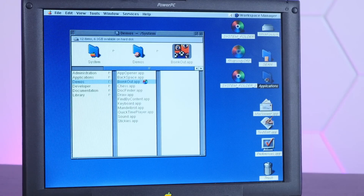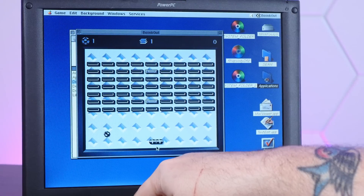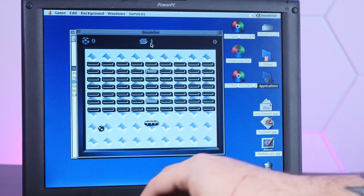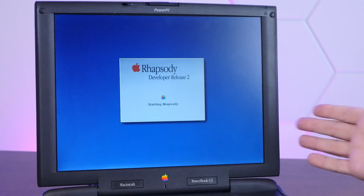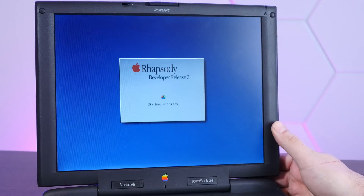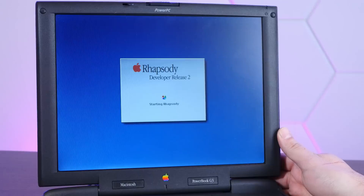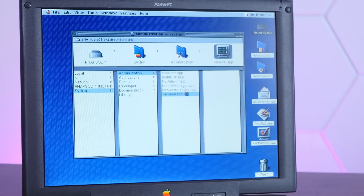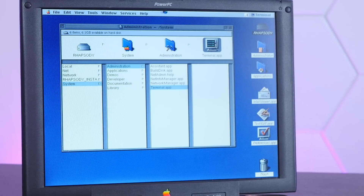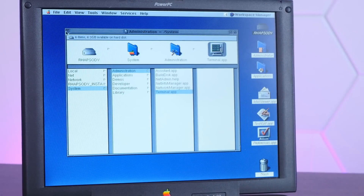We have the NeXTSTEP file manager and all these default apps which go all the way back to NeXTSTEP. It's so loud, and the volume button doesn't work. Okay, let's get out of here. As I was playing around it froze. So I restarted it, and now it's been stuck on 'starting Rhapsody' for quite a while — not totally convinced it's going to start. Oh, there it goes. And we can of course see the Unix-y underpinnings of Rhapsody, which is quite cool to see — a Unix terminal open up in a macOS 8-themed window.